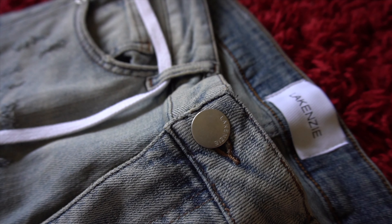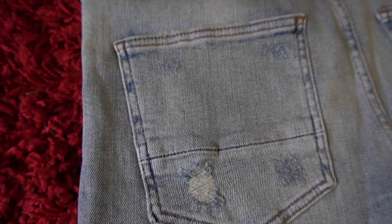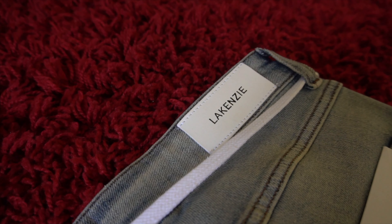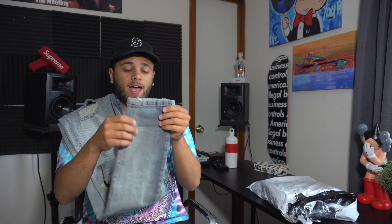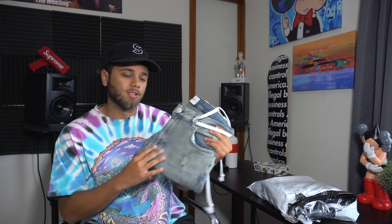On the button you have some more Lakenzie branding, and then to finish it off you have a nice white drawstring belt. On the back you have some distressing on the back pocket and a white patch that says Lakenzie, which gives it a nice quality touch. One of my favorite parts about this denim is that it does not have zippers. Zippers are cool, don't get me wrong, but no zippers, no buttons — I think it's just super clean, the way denim is supposed to be. Really happy with this pair starting off strong.